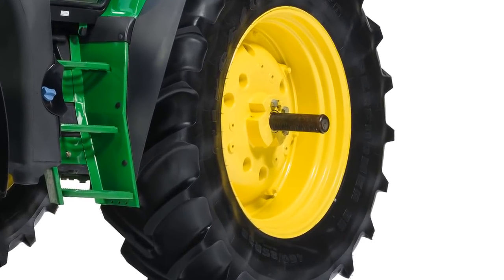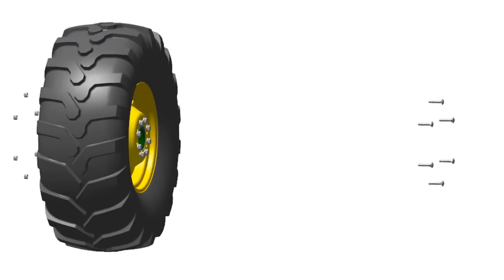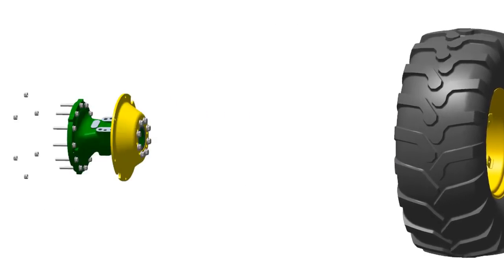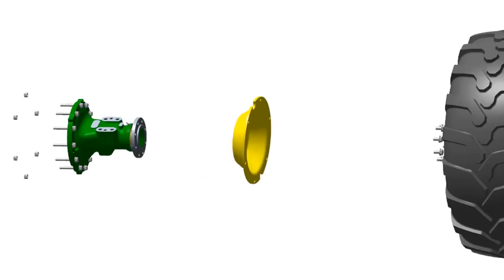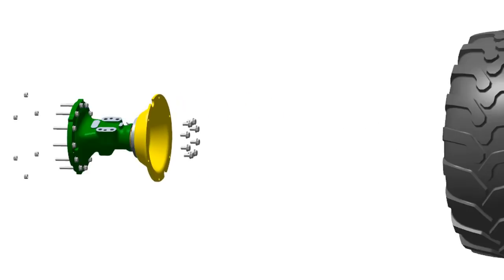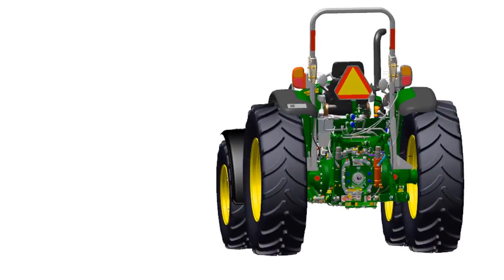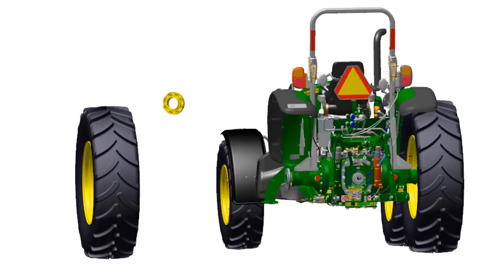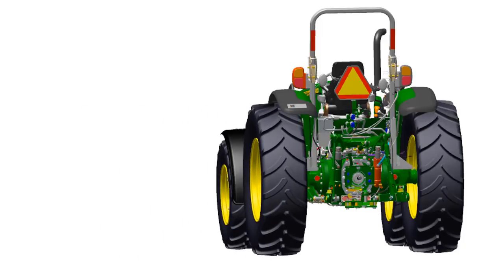On tractors equipped with rack and pinion rear axles, rear wheels can simply be adjusted outward on axle shafts. Some flange type rear axles provide tread adjustment by either exchanging wheels to the opposite side of the tractor, or by reversing the wheel disc from dished in to dished out. Still other models provide hub extensions in varying widths. These extensions are installed between the wheel and axle flange. Consult the tractor's operator manual or your local John Deere dealer for more information.